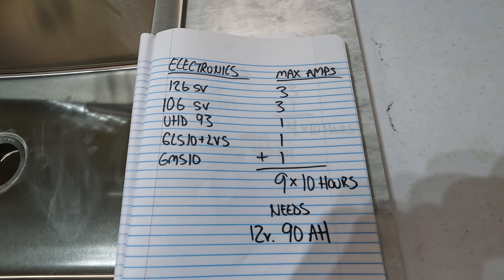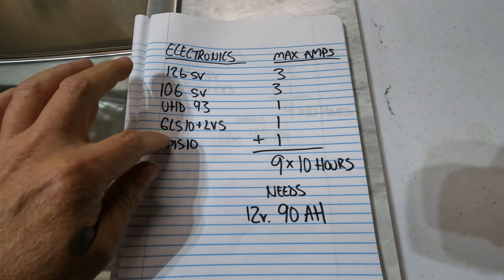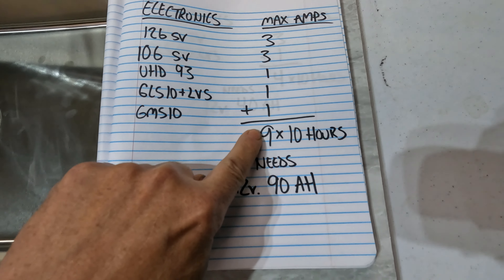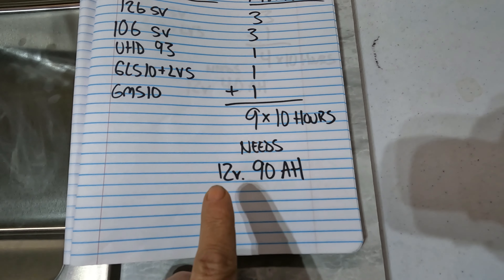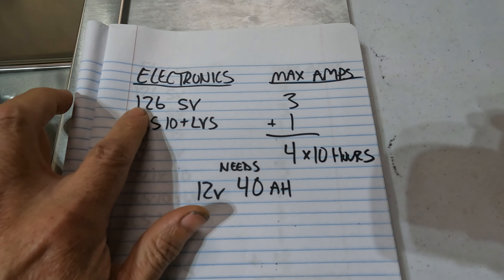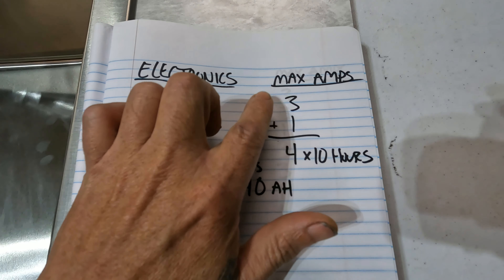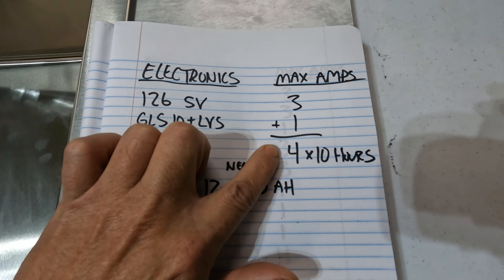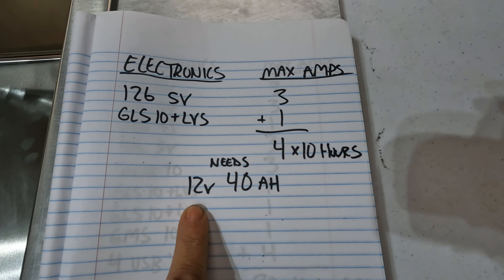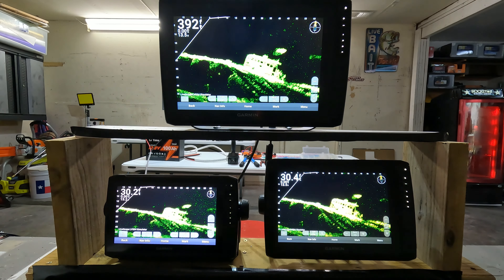Here are some quick battery calculations. Running a 126 SV, 106, 93, GLS 10, and GMS 10 — max amp ratings are 3, 3, 1, 1, 1 — total of 9 amps per hour. For 10 hours, you'll need a 12 volt 90 amp hour battery. Here's another example: a 126, GLS 10, and LVS — max is 3 plus 1, total of 4 amps per hour times 10 hours equals 40 amp hours at 12 volt. And that's all three on the same settings.